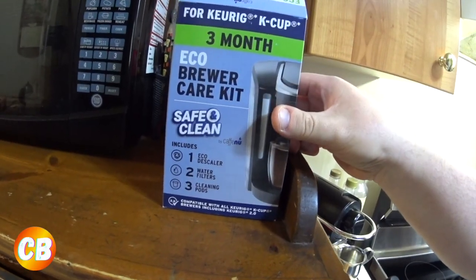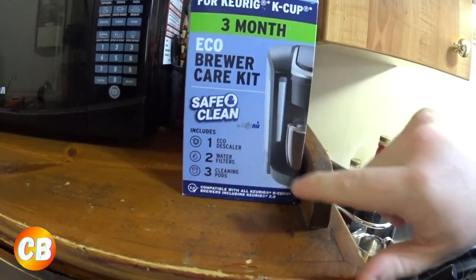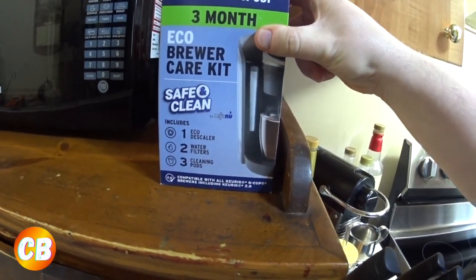Next up is the Keurig Eco Brewer Care Kit — I'm going to do my descaling for my Keurig as well. Now let's have some coffee. Since this is a chocolate brownie coffee, the best creamer I found that works really well is the International Delight Caramel Waffle Cookie. It works really great with the chocolate brownie Zavita.